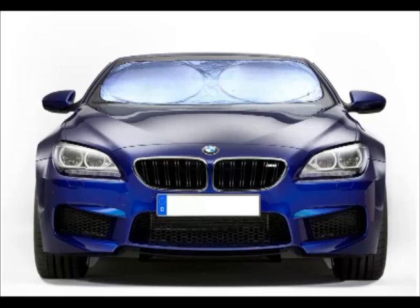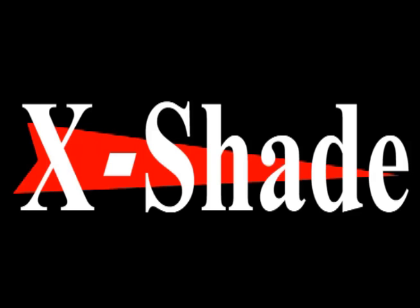You won't have to worry again about keeping your car interior cooler, even if it sits in the sun for hours. Thanks to the Car Sunshade Jumbo.